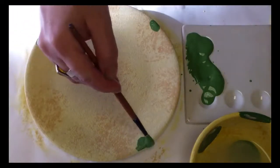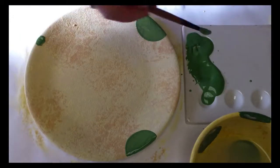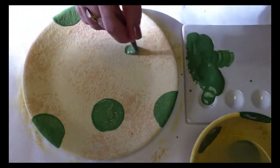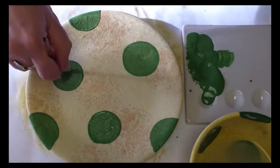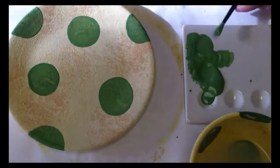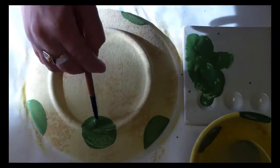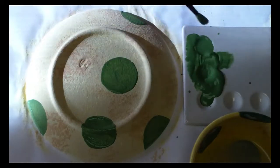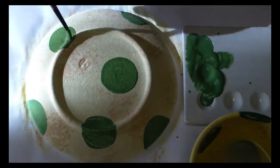Do the same with the plate — mark three spots for the circles that will appear on both sides, half in between, in between, and on the back. The dots can be different sizes and can really be placed anywhere.